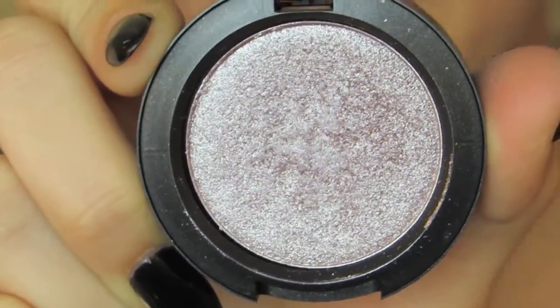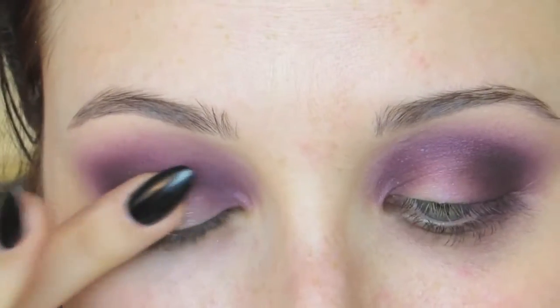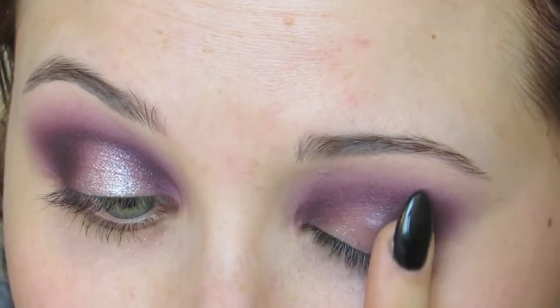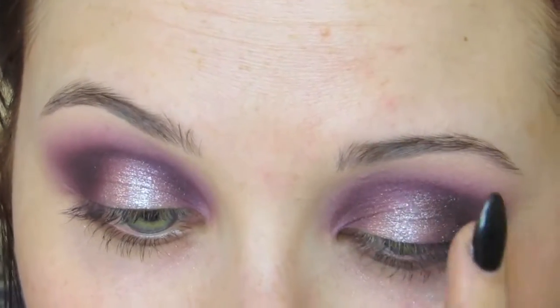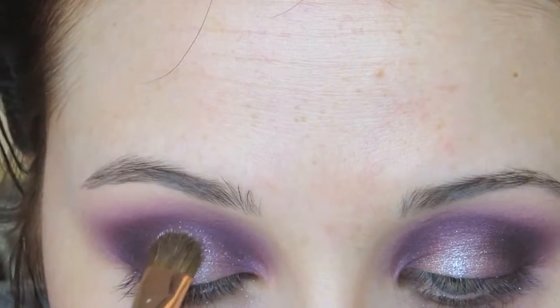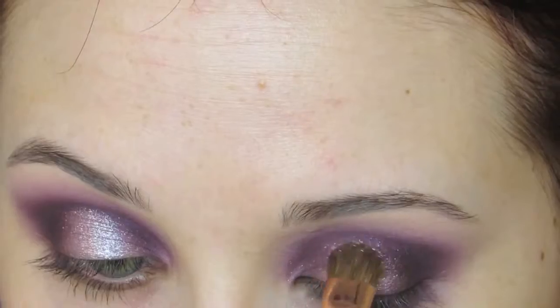Then we're going to go in with MAC Cosmetics Press Pigment in the shade Moth. We're going to pick this up on our fingertips, because that's actually the suggested way to use pressed pigments. There is no primer on your eyelids necessary when working with these pressed pigments — I did prime my eyes since we're working with other shadows, but if you're working alone with these, you don't need a primer, which is kind of cool. We're focusing this color on the center of our lid, and then going in with another brush sprayed with some Fix Plus from MAC, and dabbing that right on the ball of the lid to make it shinier, more metallic, and stand out even more.